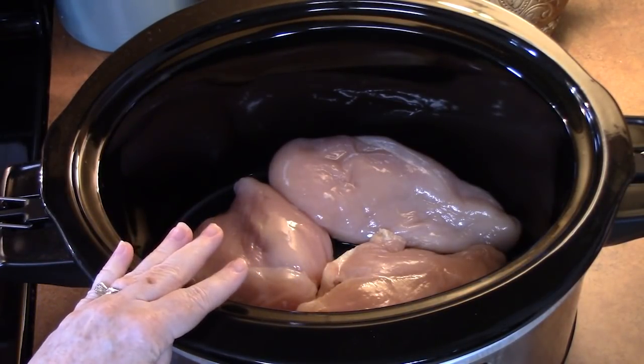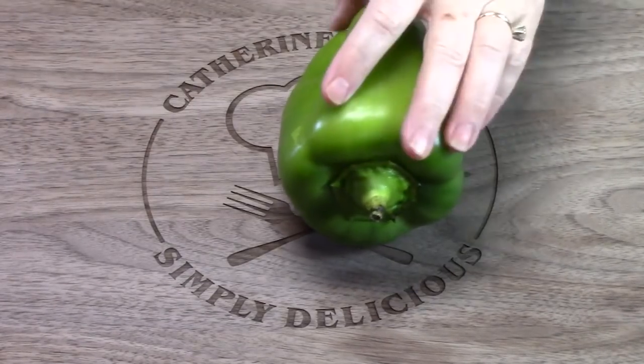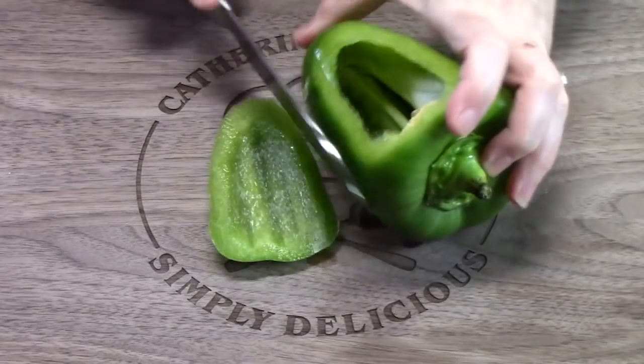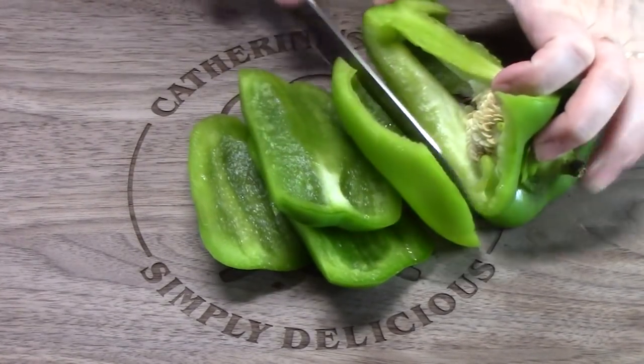Now if you want to do these with skinless boneless thighs, you can do that also. We're going to take a green bell pepper and chop it up. You want big pieces because it will melt down in your crock pot, and if you do them too small, you won't be able to find them. So we're going to make these large chunks.